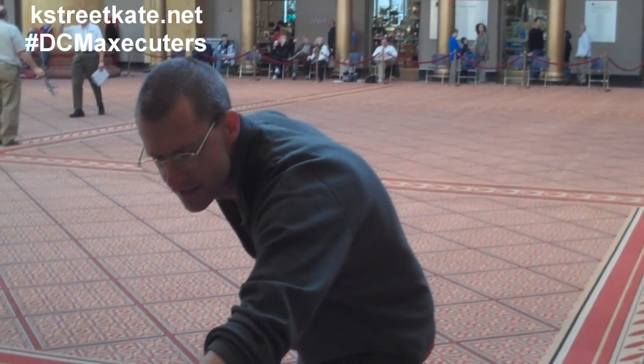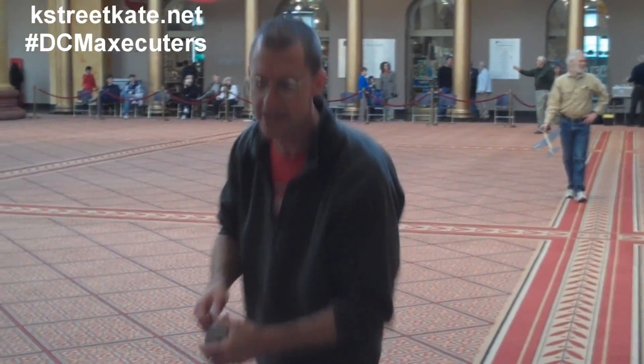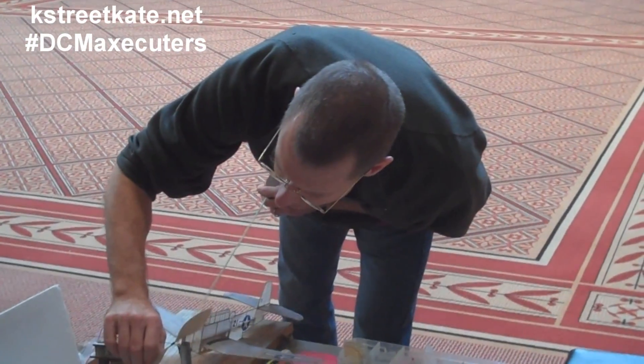I'm David Mitchell, and I'm with the DSUM Executors. We are a Washington, D.C. free-flight model airplane club.